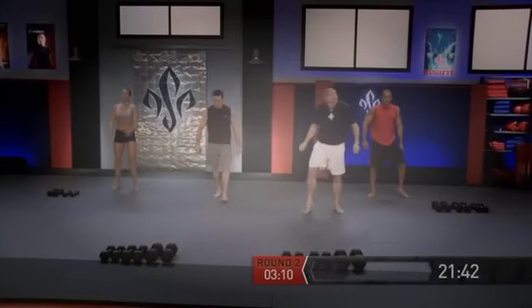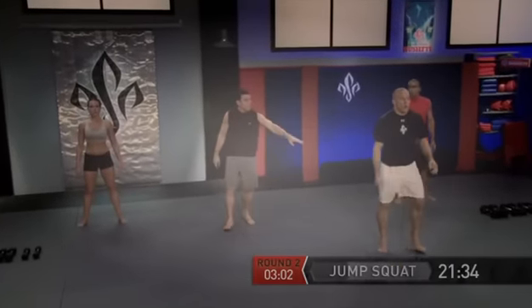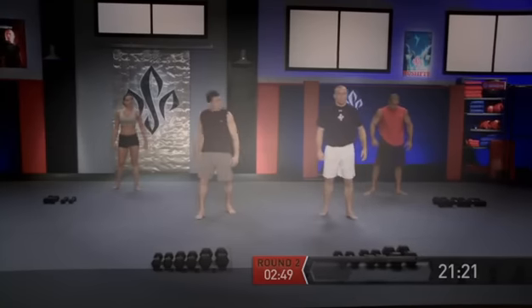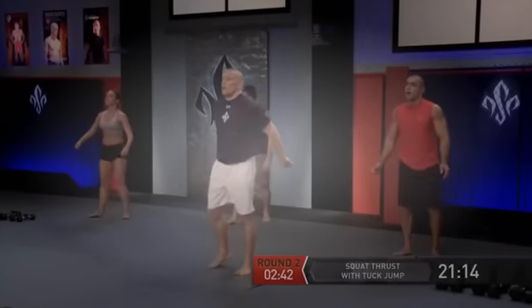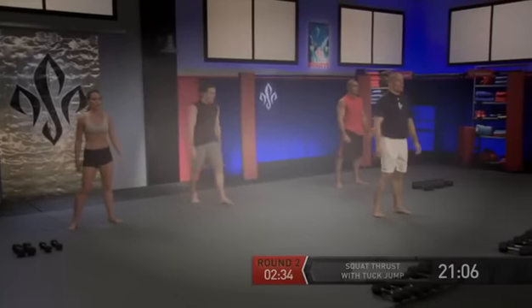Shake it out real quick, let's get ready. Over again: jump squats — just a jump squat, not a tuck jump. And go. Now squat thrust with a tuck jump — jump high every time. One more, get ready, and go. Down in the push-up position. Plyo push-ups — explode.